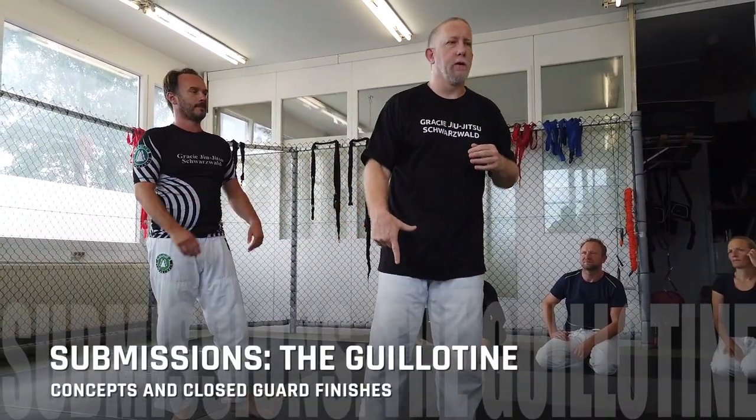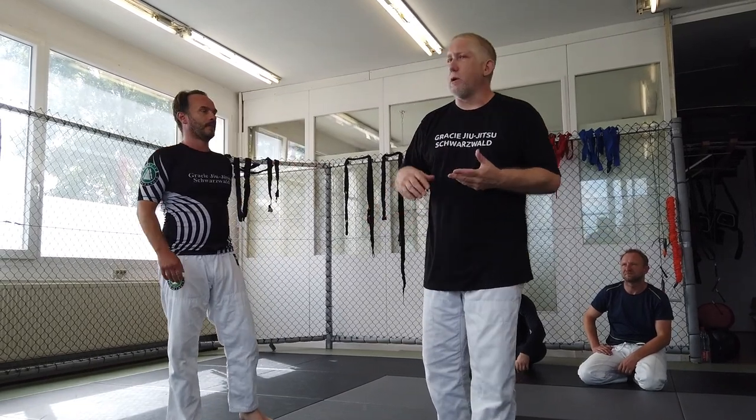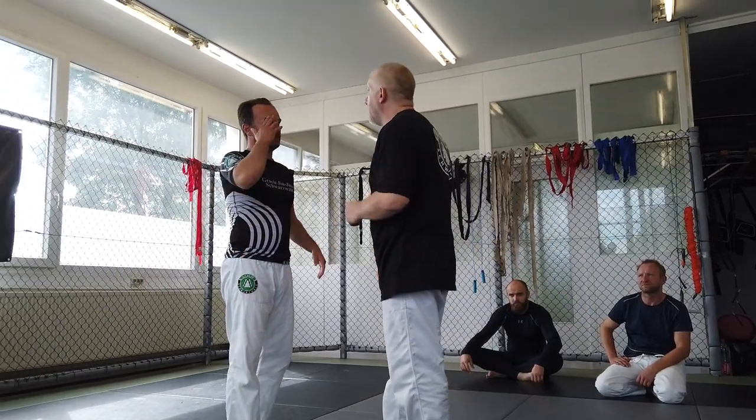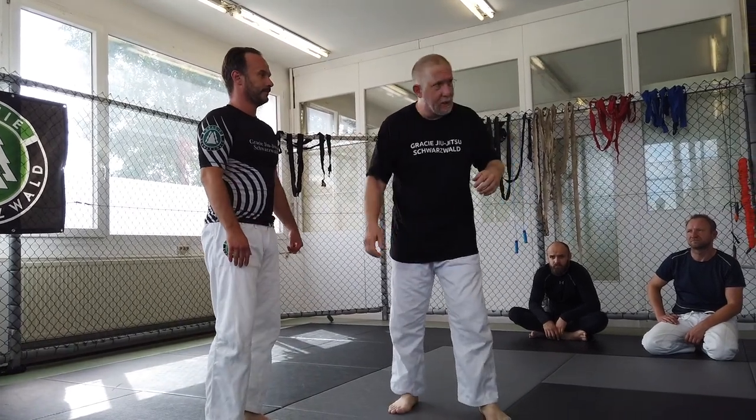We're going to look at the guillotine from the other side, finishing it from the ground. This is one of the most common submissions in no-gi, MMA, and street fighting, for a very simple reason. His main defense is he can never bend over or look down, which is really hard to do in a fight. At some point, somebody's going to put their head down — maybe throwing punches, maybe getting tired, maybe in a scramble — and you're going to get caught.